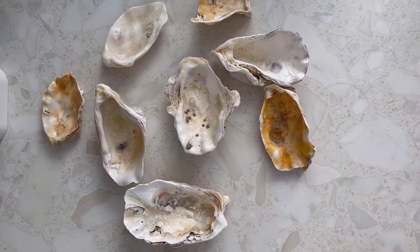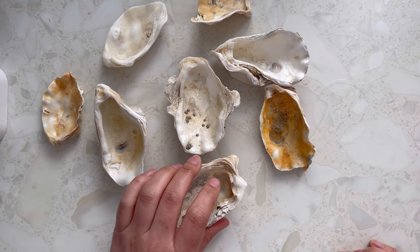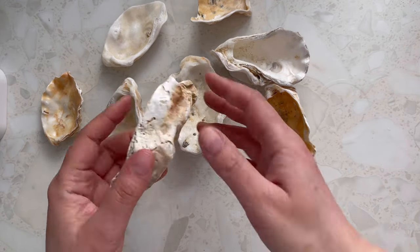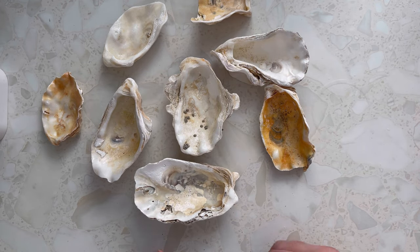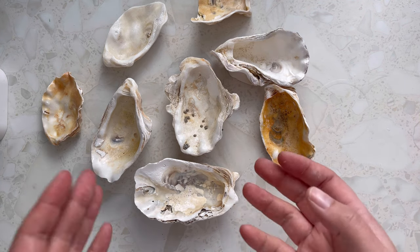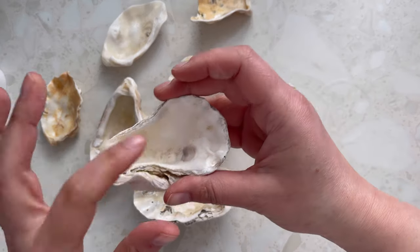Hello everyone, it's been a while since I've posted on the channel, but last weekend I went to the seaside here in the UK and I found some oyster shells on the beach. They've been pretty washed down so they look like they've been in the water for a while. I'm in the process of renovating and decorating my house, and I thought how lovely would it be to make some candles in them. I looked for some that were shallow enough to hold some wax.